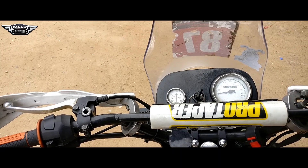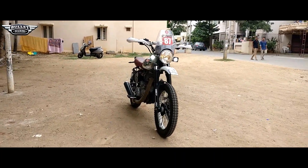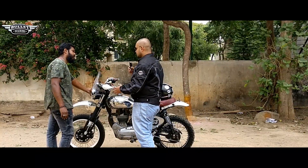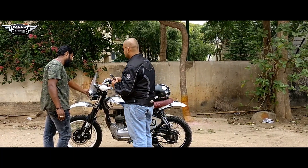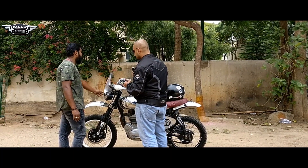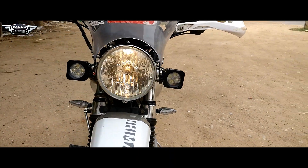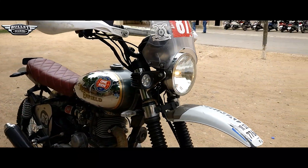The meter console has also been changed. It has classic 350 suspension. The headlight is from the Thunderbird, the fairing is of the Himalayan, and both mudguards are Himalayan mudguards. The windshield is also of the Himalayan.